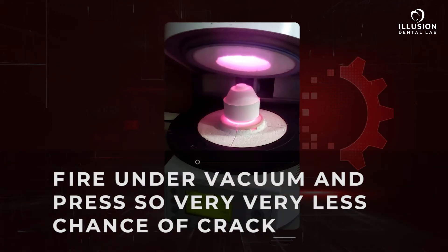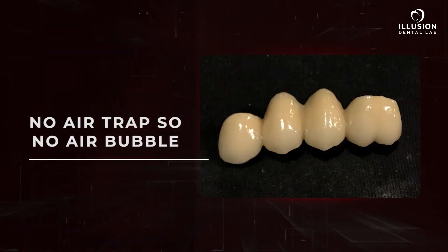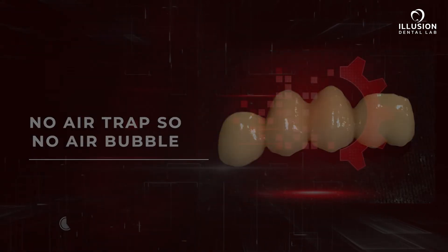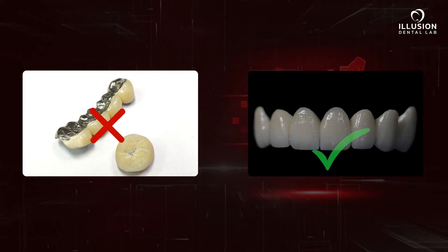The press technology eliminates the need for multiple firing cycles and also erases the chance of any air bubbles. The homogenous ingots ensure that the translucency is superior to the inaccuracies of a traditional build-up. The advantages are endless.